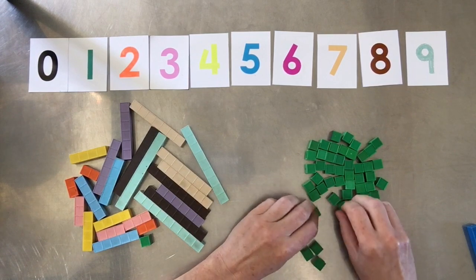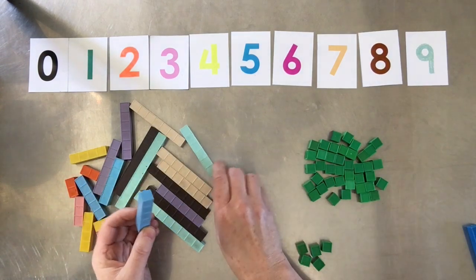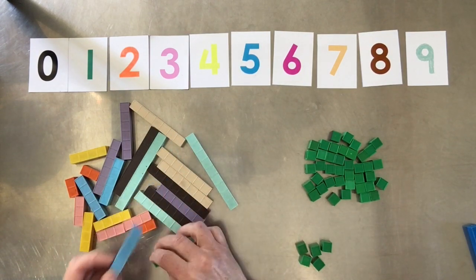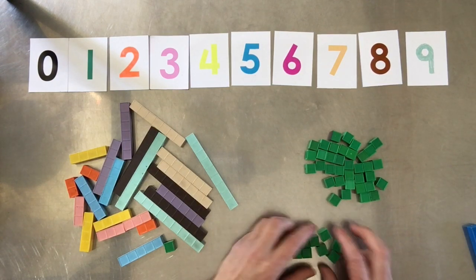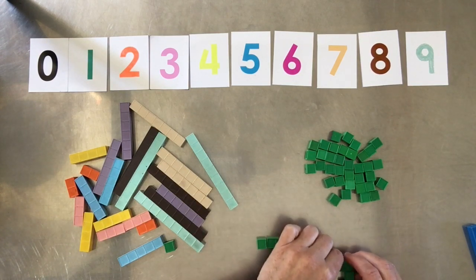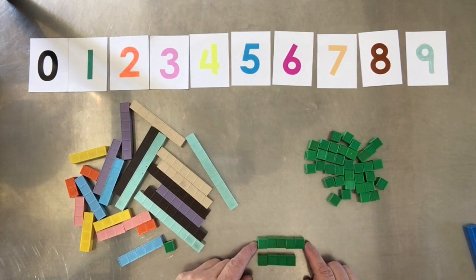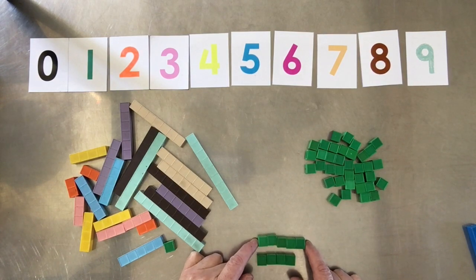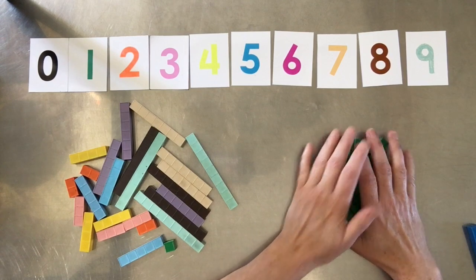With loose units they're going to have to count them out, but with the bars they just grab a five. And there's a lot of learning going on here — you can clearly see that five is smaller than nine, and five is bigger than one. Now with loose units, if I have five and I have four, which is bigger? In order to figure that out you actually have to arrange them into a straight line and compare, and then you might not even remember which pile was four and which was five.